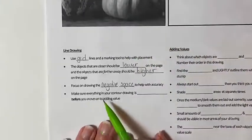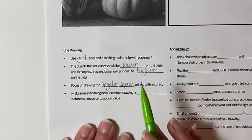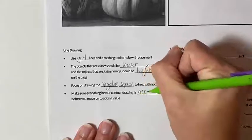Make sure everything in your contour drawing is accurate before moving on to adding value. To begin this drawing we need to cut out two separate parts: first we cut out our value scale, and then we're going to cut out a little marking tool found directly under the line drawing section. I'm just going to cut out this rectangle directly underneath to use as a marking tool.